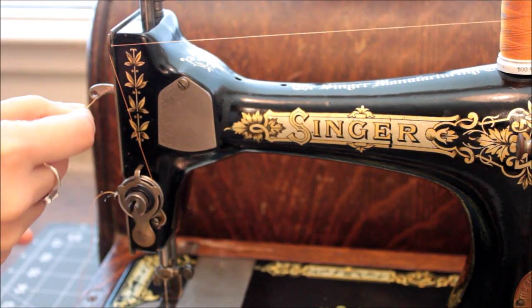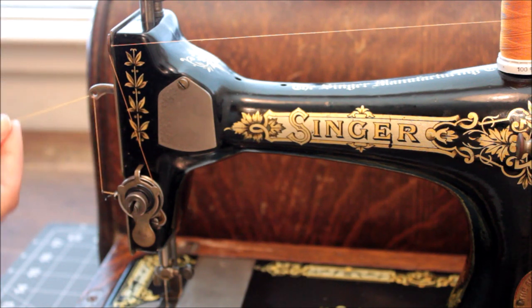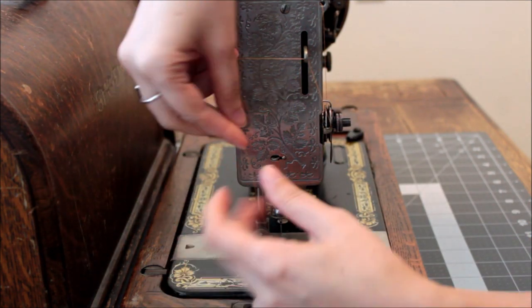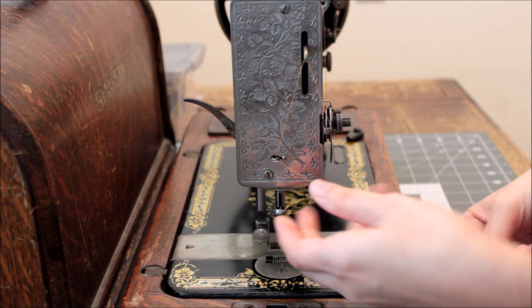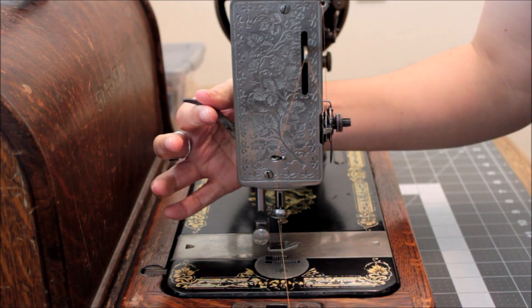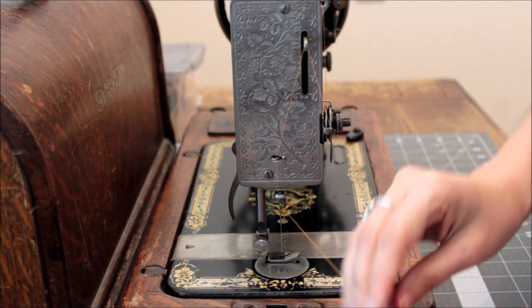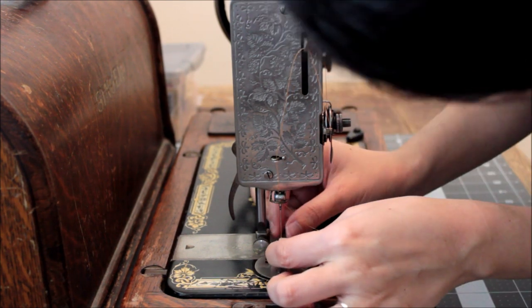I will then take my thread and thread it from front to back through that take-up arm — this is the side view of that same action. Pull it through that take-up arm, then catch it on my thread guide. I will then pull it into the wire needle guide and then lower my presser foot.